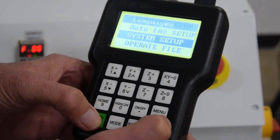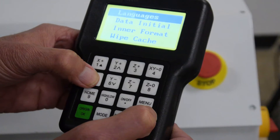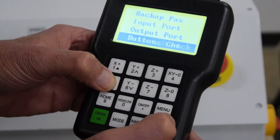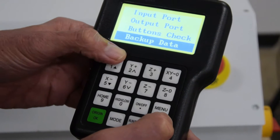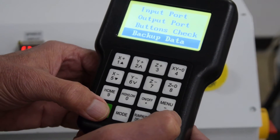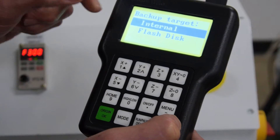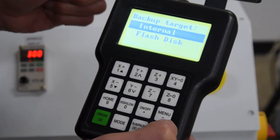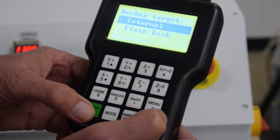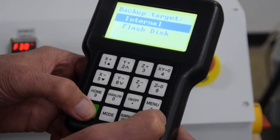Again, you're going to go down ten lines until you get to a line that reads backup data. At that point you push the green button OK and it gives you a choice: internally or flash disk. This time we're going to do it internally and we just push the green button. It has now backed up all your settings onto the handheld controller.